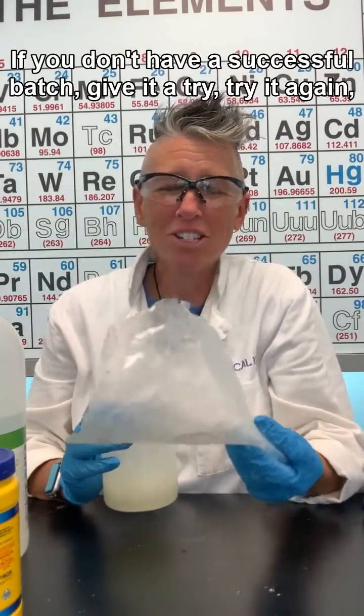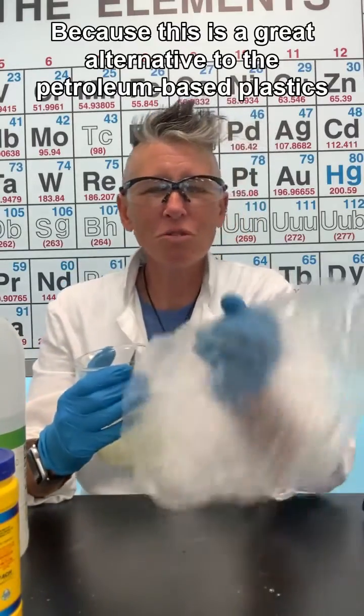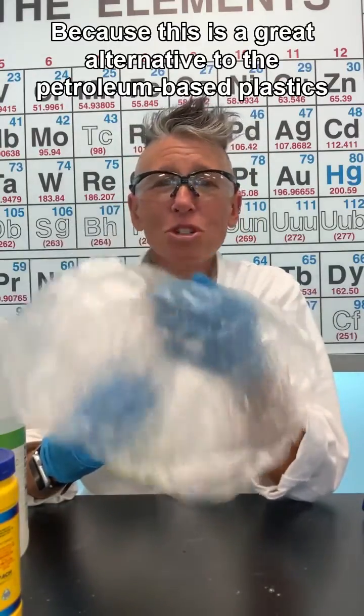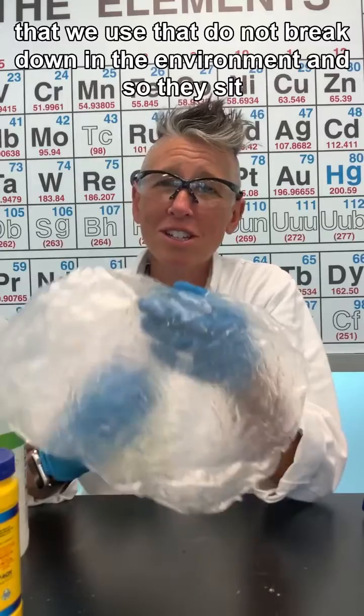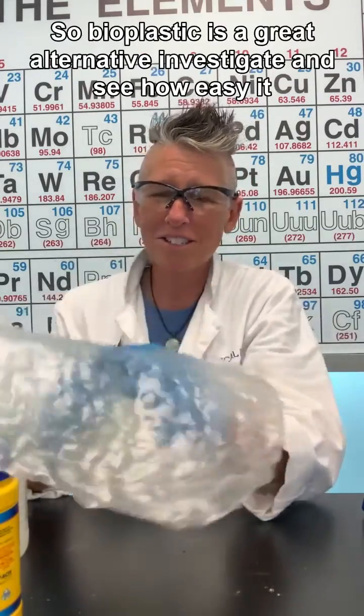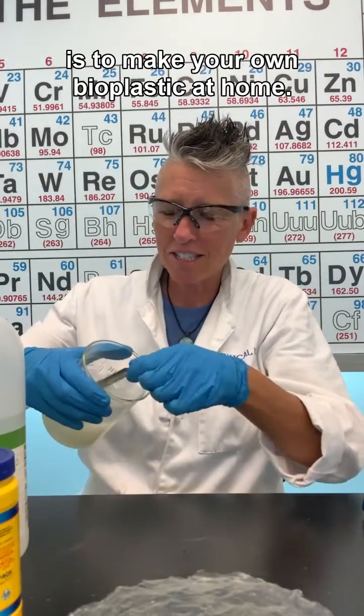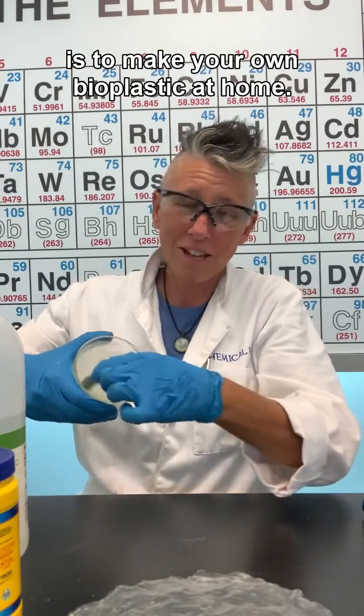If you don't have a successful batch, give it another try — don't give up. This is a great alternative to petroleum-based plastics that do not break down in the environment and sit in landfills. Bioplastic is a great alternative, so investigate and see how easy it is to make your own bioplastic at home.